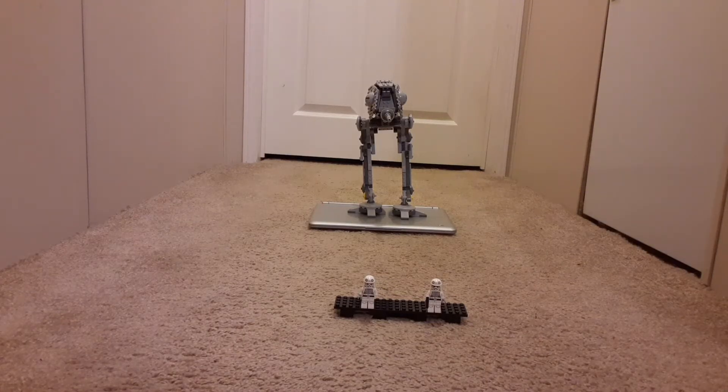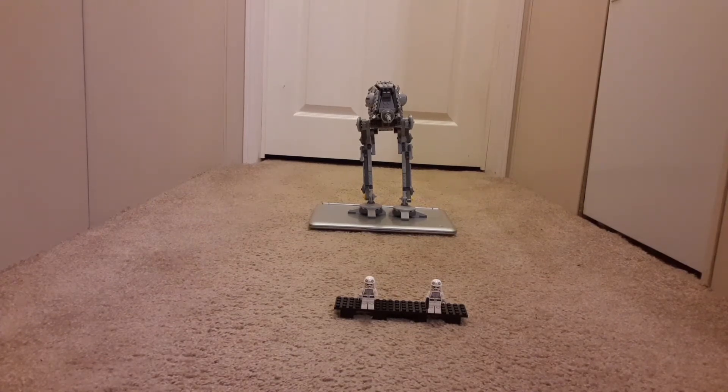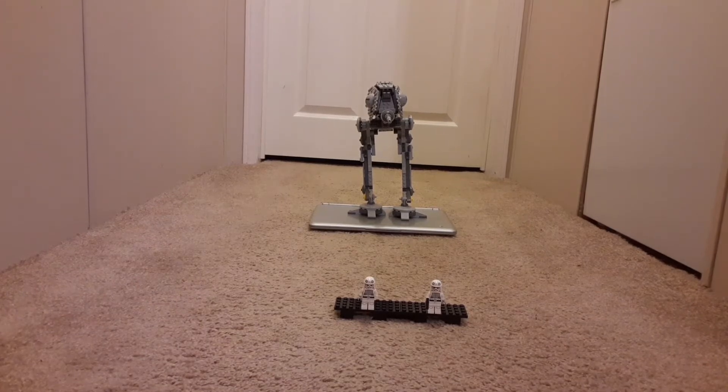Hello guys and welcome back to another YouTube video. In this video I'm going to be doing a review of the Lego AT-ST. I do not know if I have all the minifigures for it because it is very old and I might have mixed it up. But I'm going to try and work with what I got here. So we're going to start with the minifigures like we usually do and then we're going to go to the Lego AT-ST.